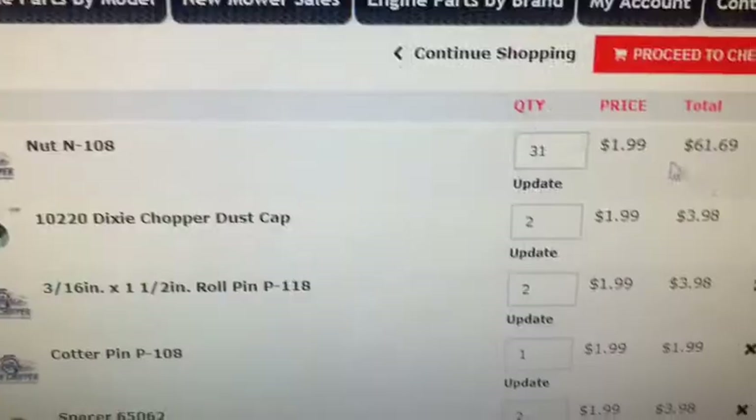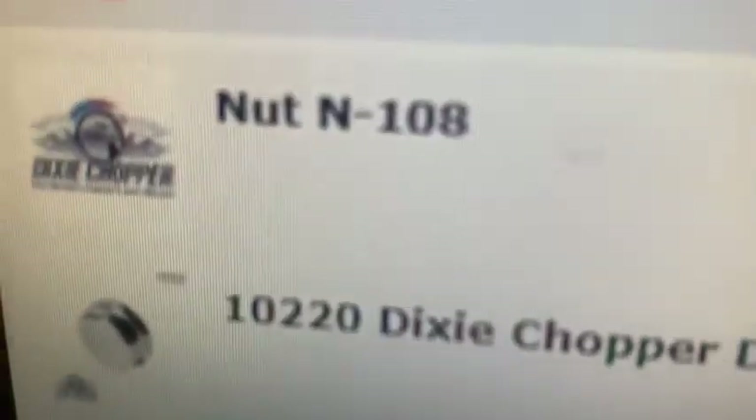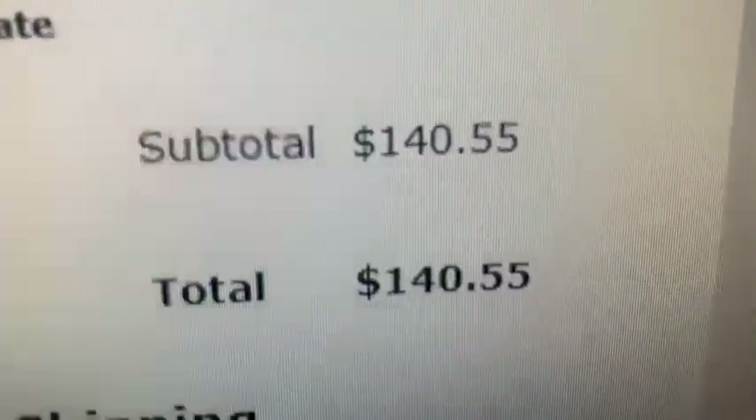You better leave a like on this video — these master edits, the beautiful cuts, that takes time. I was just going to go to that model and put all the hardware from that, but 31 of these nuts is $62! If I clean up the nuts that I have, I'll still be prone to rust.